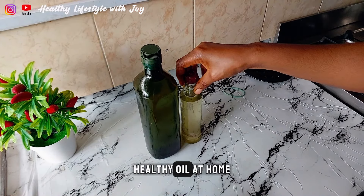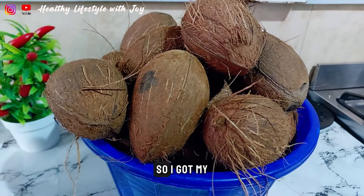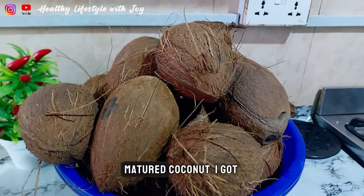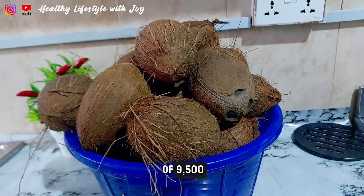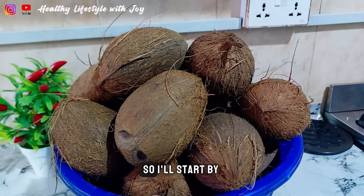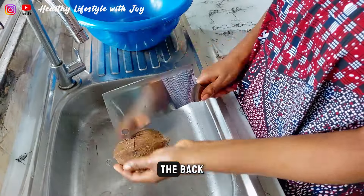So I decided to make my own healthy oil at home for cooking. Let's get started. I got my 20 pieces of matured coconuts at the rate of about 9,500 naira. I'll start by breaking and removing the back.